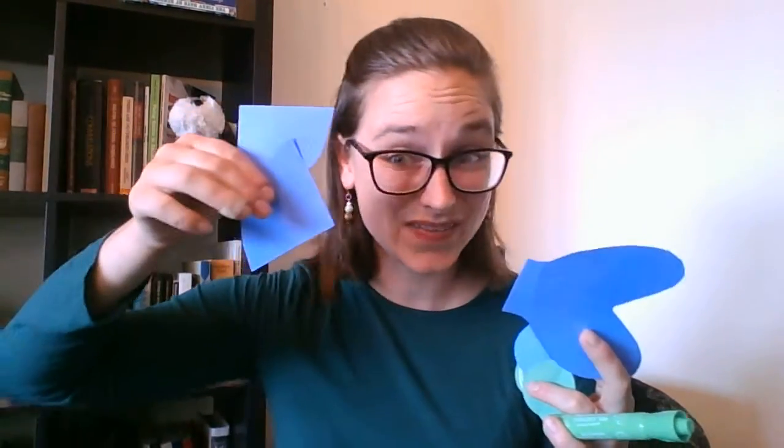Hi friends! In our story, Jordan shares their basket of fish and bread. So for our craft we are going to make our own fish. In your Jordan bag you'll find a paper plate, and you'll also have a bunch of little folded circles which will be your fish scales, and you will have a fish tail and some fish fins.